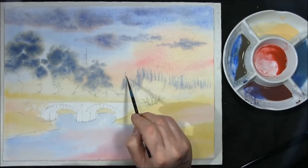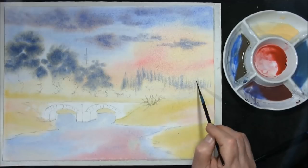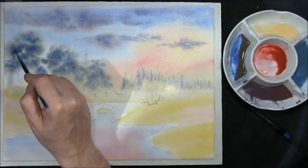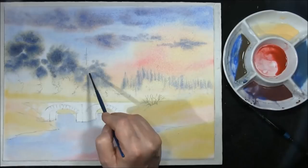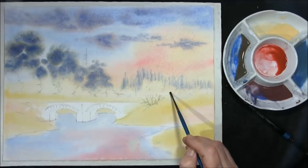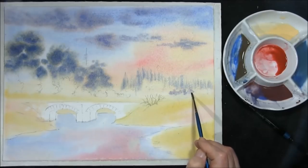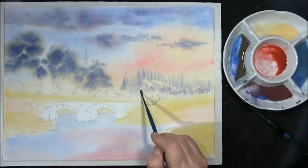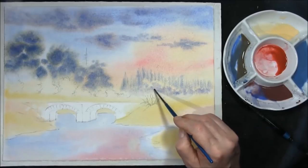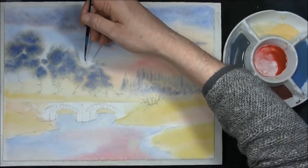Just a hint of tiny detail goes a long way to fooling your eye. Taking the same cloud colour, you can add this also to some of your trees at the back. Also taking some of the same cloud colour, we can add some bushes here for some interest just along this bottom line. I'm going to take some cobalt blue and add that to it just to help it recede a little bit.